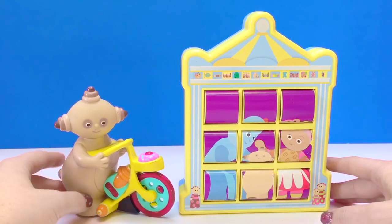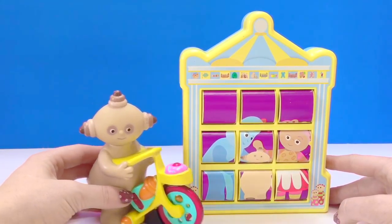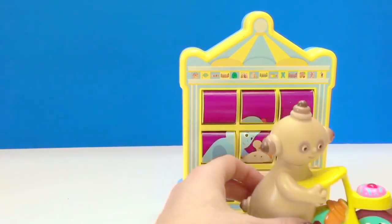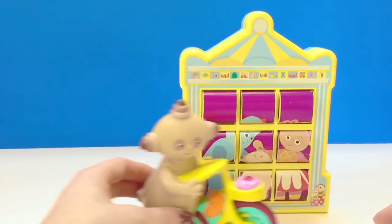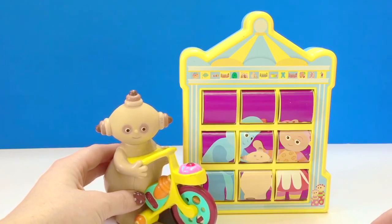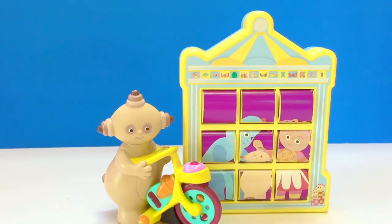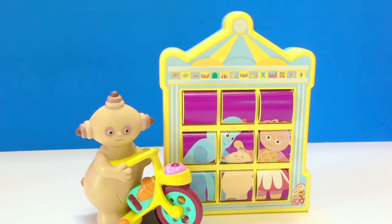Makka Paka — such wonderful friends in the Night Garden. We've sorted your puzzle, Makka Paka. Makka Paka, Makka Paka. I hope this made your day a little more special. And thank you so much for coming to Tiny Treasures. Please subscribe to our videos. Goodbye.